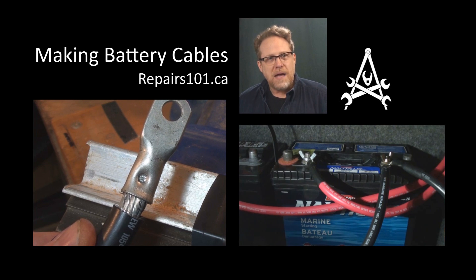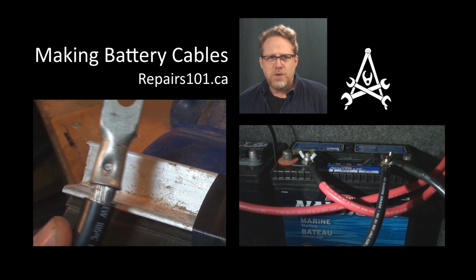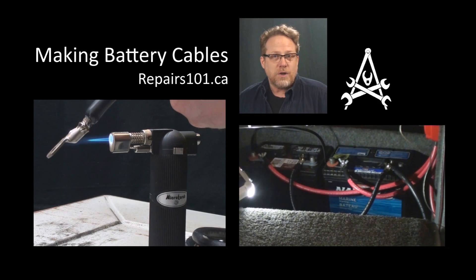Alright, today on Paris 101 I'm going to show you how to make battery cables for your car, truck, motorcycle, snowmobile, ATV, lawnmower, generator, or hovercraft.